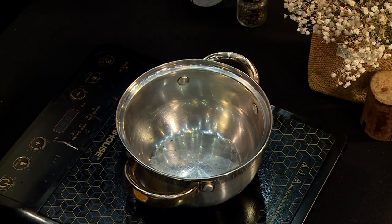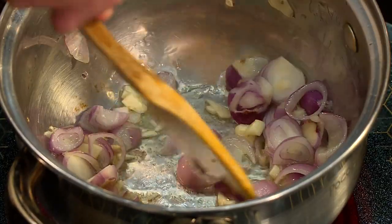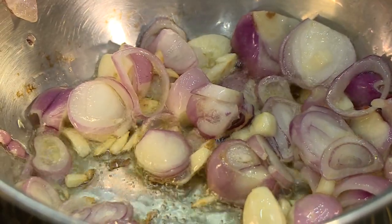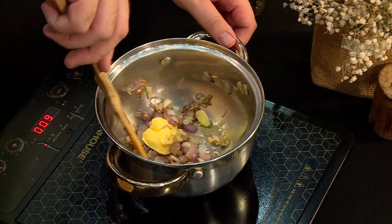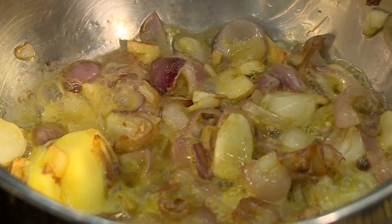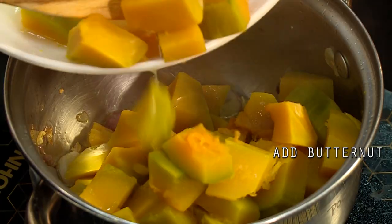Now we can start with the base of this soup. The red onions and the garlic can go into the oil and just sauté for about two to three minutes till translucent and flavourful. Then a good and healthy helping of butter in there — just let it melt. When the butter is melted, we're going to go back in with the butternut.